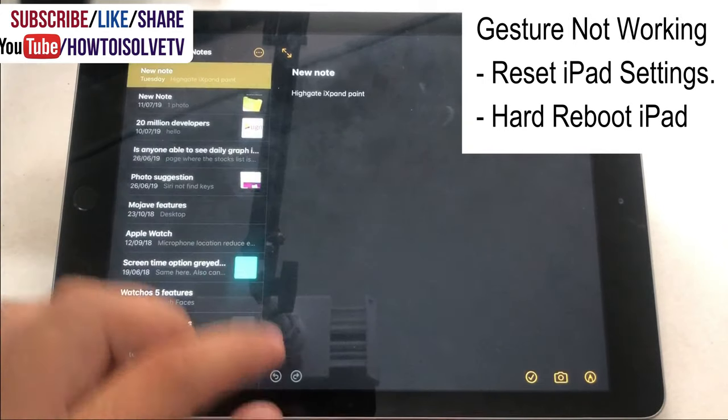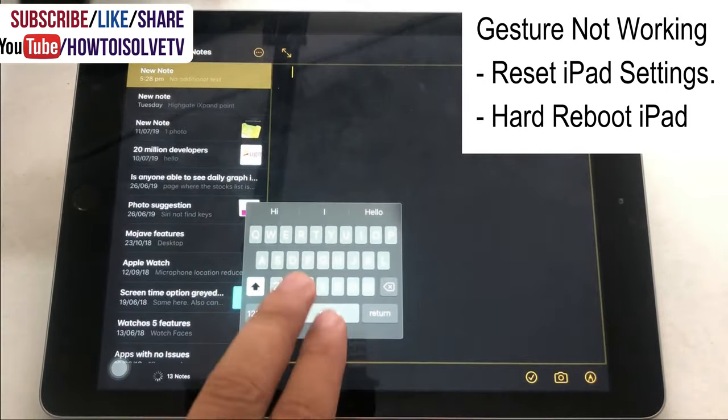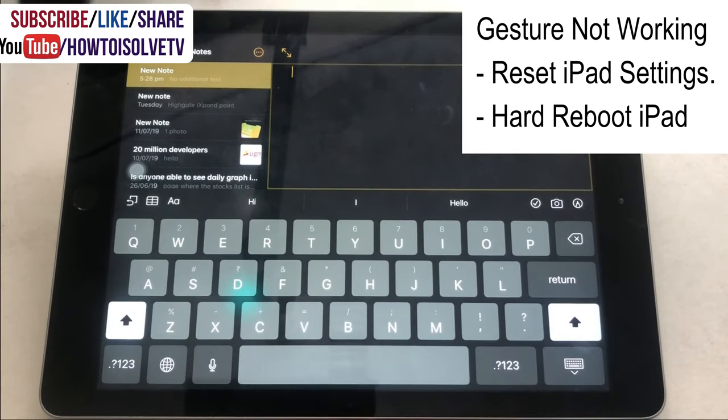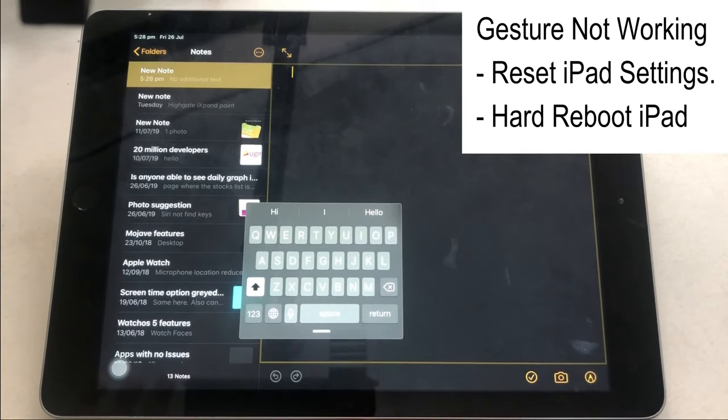If the gesture is not working, try to reset iPad settings. Go to the Settings app on iPad, go to General, Reset, and Reset All Settings. The second solution is a hard reboot.